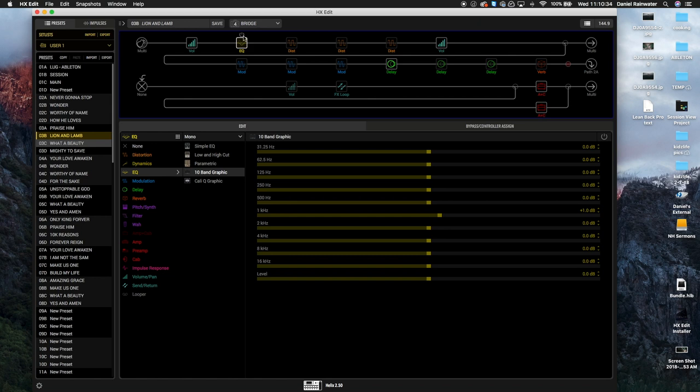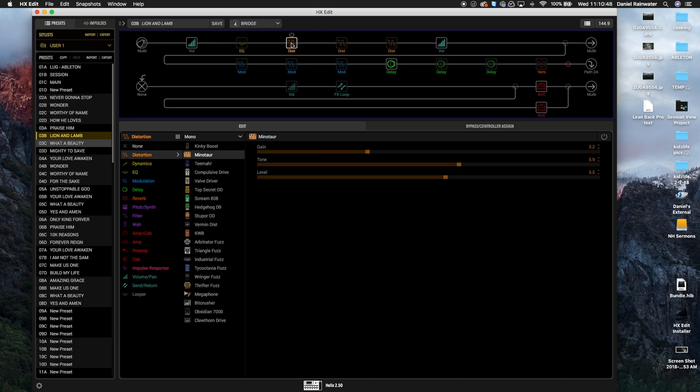Moving forward, this EQ block — I occasionally use this, it's not always on. It's just got a 1k boost, a very slight amount. It's a preference thing depending on the room I'm in. Sometimes I feel like it just needs a little bit more cut.